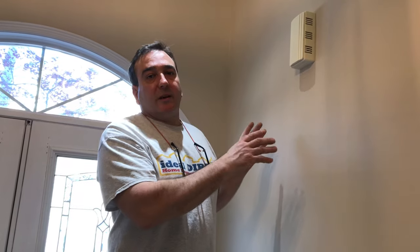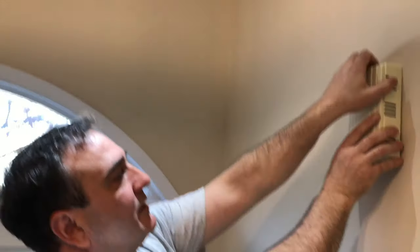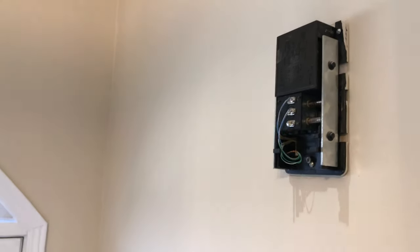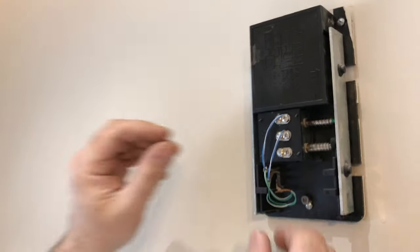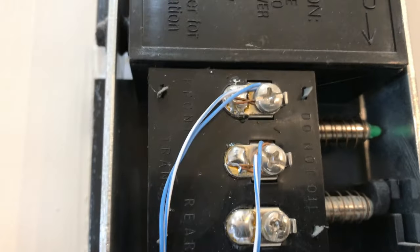Let's go upstairs and start the installation. We found the power downstairs, found the transformer, shut off the breaker — now we're ready. We're going to start inside first, complete the installation here, and then move on to the outside. I'm going to take this cover off so we can take a look at what's inside. We have a very simple setup here, which is great.